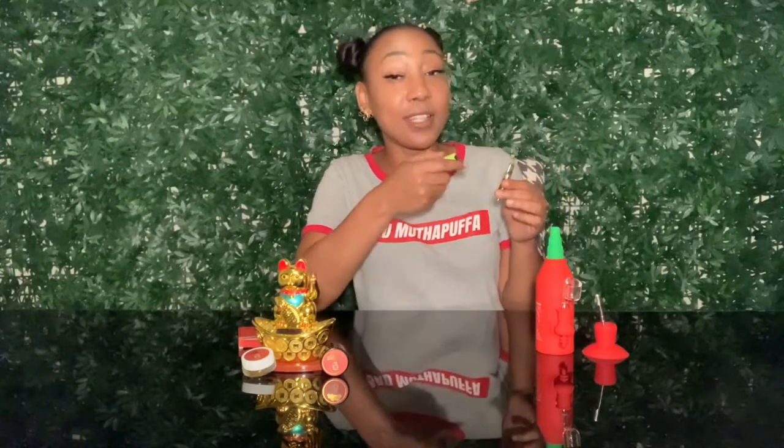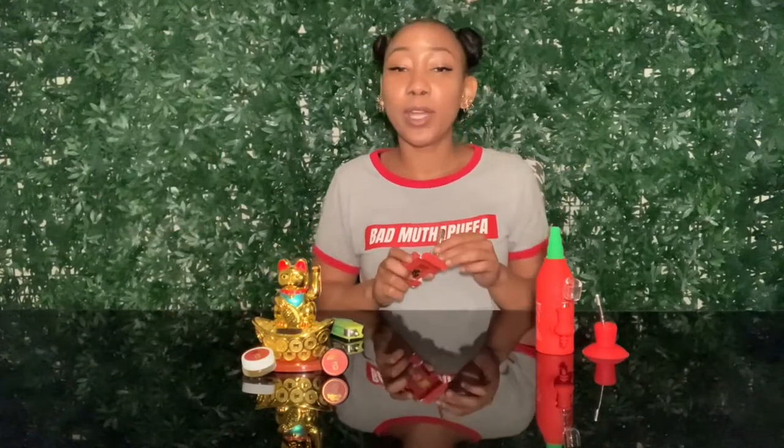I would say that the cartridge is a really good buy if you are looking for a nice fully loaded gram vape cartridge. Definitely get you a Lucky Cart. I'll rate that a nine out of ten.